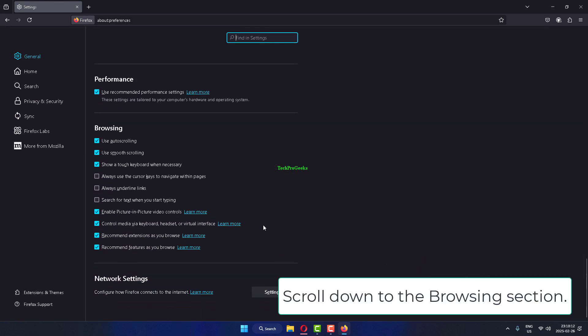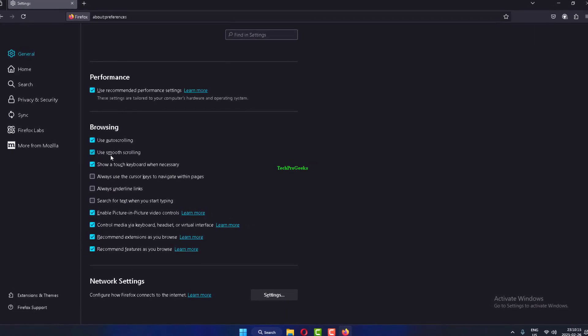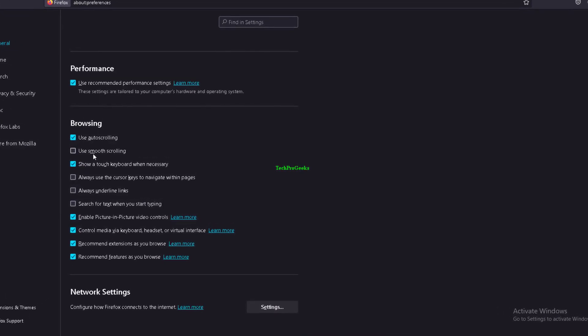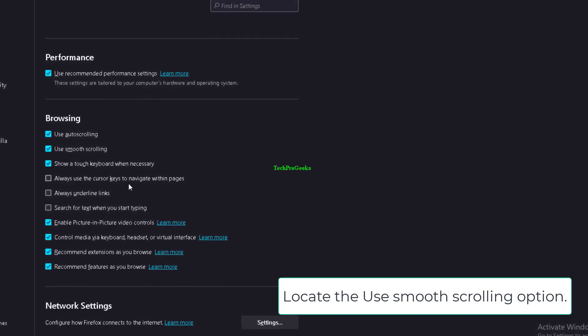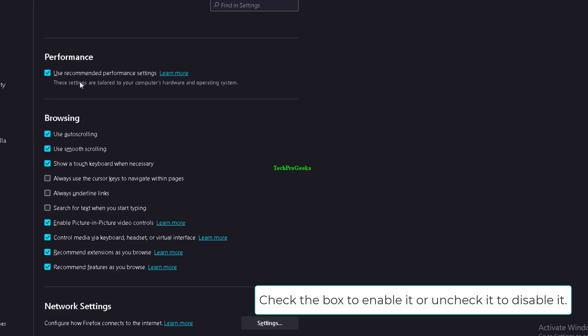Scroll down to the Browsing section and locate the Use Smooth Scrolling option. Check the box to enable it, or uncheck it to disable it.